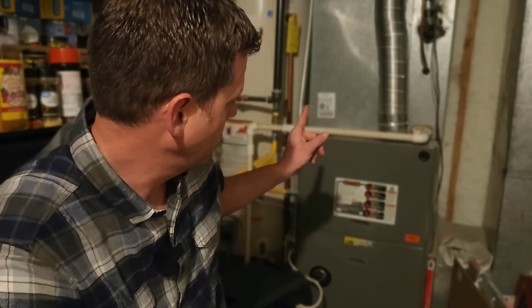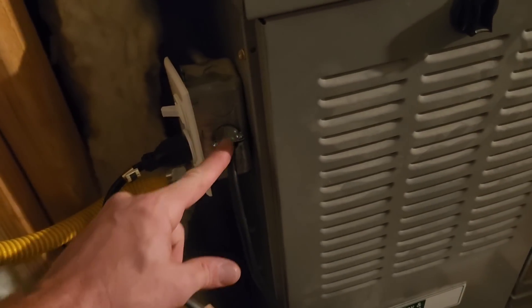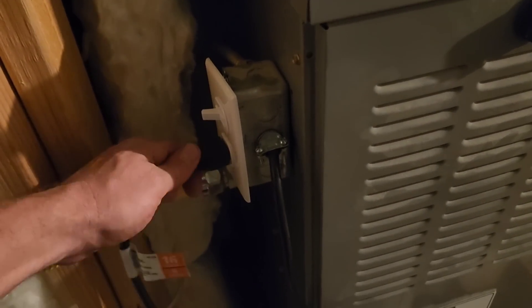Welcome to the channel. I like to explore power options when the power goes out. I recently wired in a generator plug for this furnace — you can check that out in another video. But for this video, I want to go through troubleshooting running your home furnace on a generator, because there are a lot of things that can go wrong. We'll just go through them one at a time.